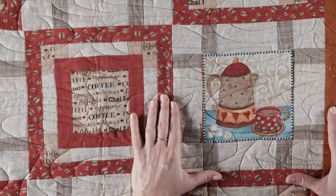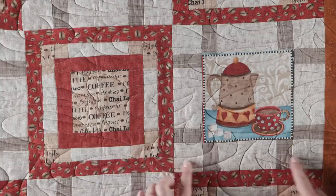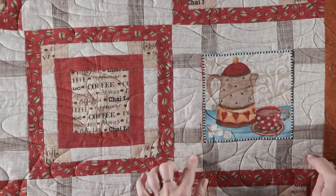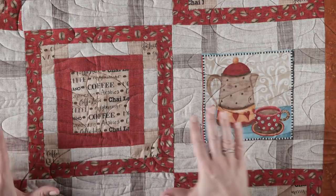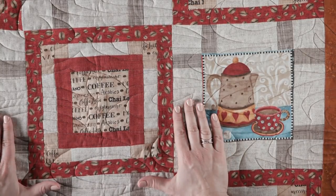Here's what our completed block two looks like. I love how on this particular block with the lighter color on the outside border, next to the darker color on the outside border in block one, you get the effect of your blocks kind of floating a little bit. So here's block two, and here is an example of block one.